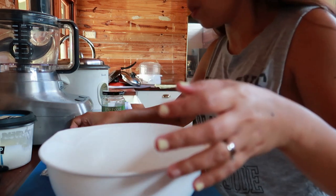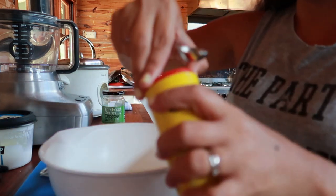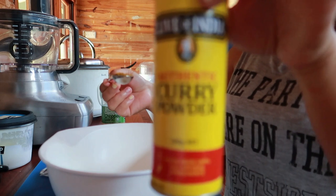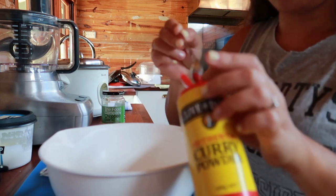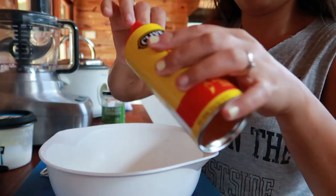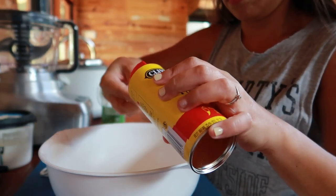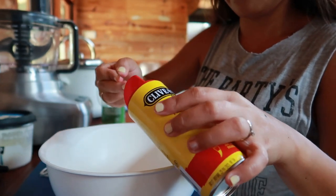Three teaspoons of curry powder. This one is mild, guys — not too strong, so it's okay for the kids. One, two, three teaspoons.